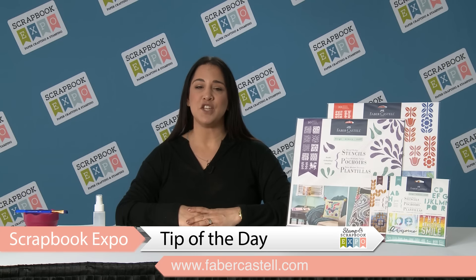Hi, my name is Leigh Moore Weber and I'm with Faber-Castell Design Memory Craft, and we are here for the tip of the day brought to you by Scrapbook Expo.